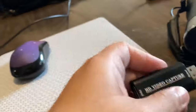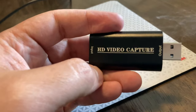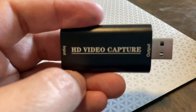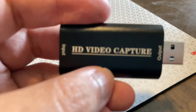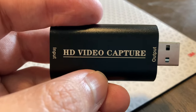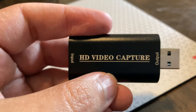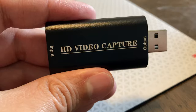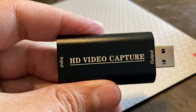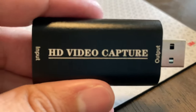You need one of these to transmit your video from your camcorder to your computer. This is only about $25 after shipping on Amazon. Or, if you have a higher-end camera and you want 4K, you'll need to spend $120 on an Elgato 4K cam link. But this is for 1080p, 60 frames per second — at least that's what the box told me when I bought it a few days ago.